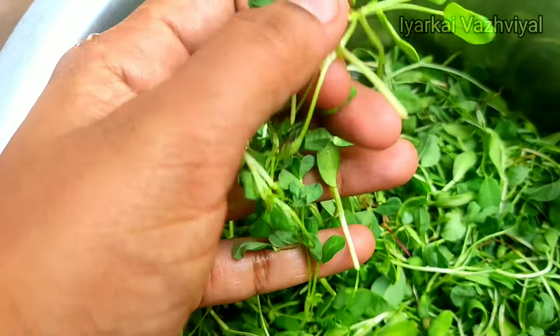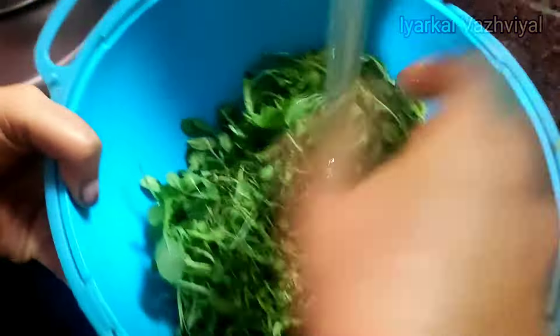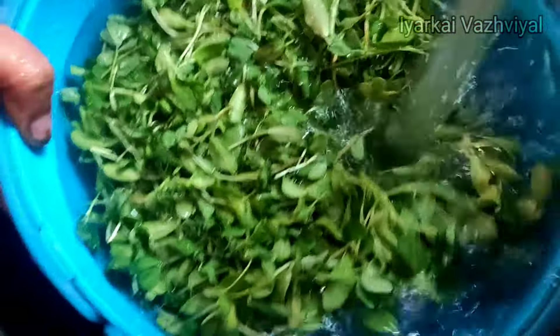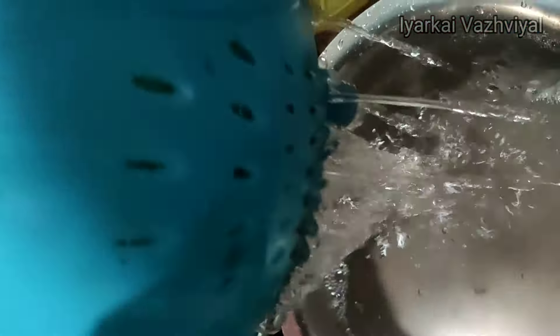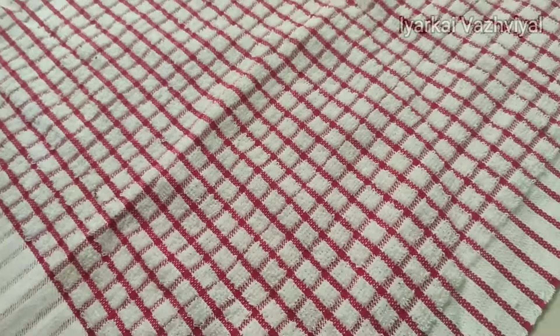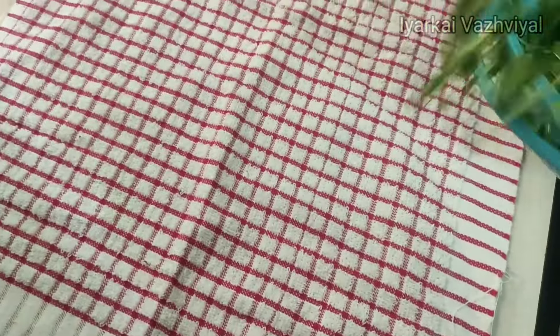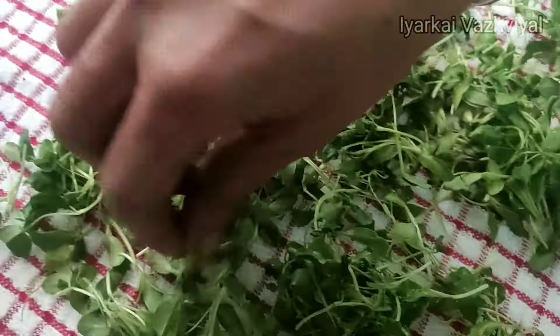Let's wash it thoroughly — we will wash it 6 to 7 times. Put the water in the wash area and spread it a little bit. If you had to wash it, please do so using a fan to dry it out.